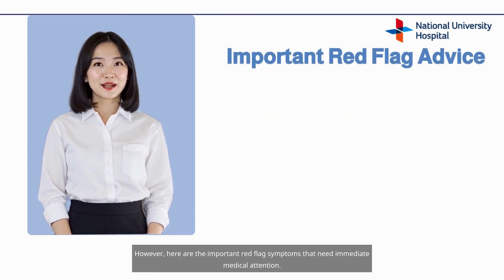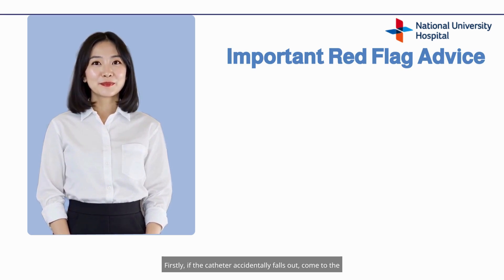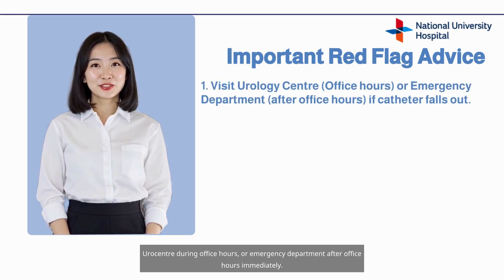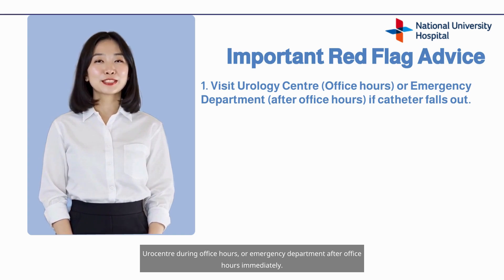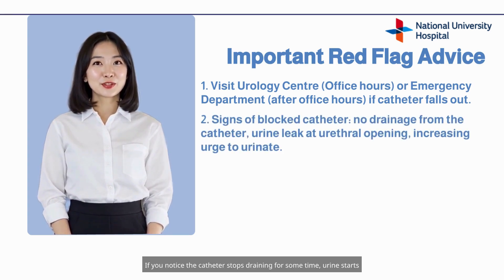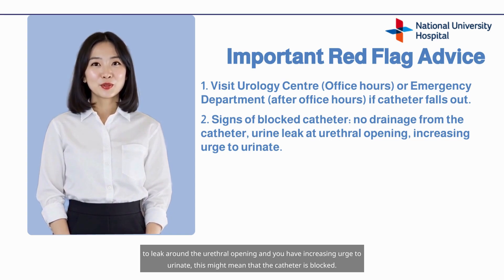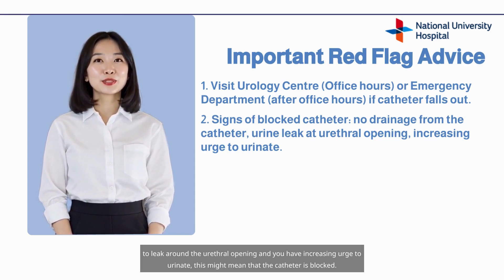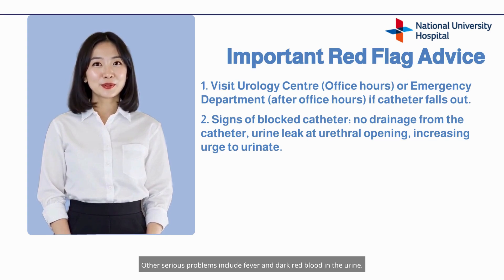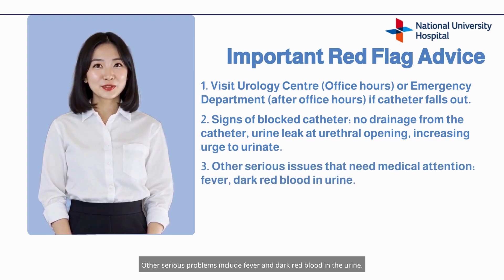However, here are the important red flag symptoms that need immediate medical attention. Firstly, if the catheter accidentally falls out, come to the urocentre during office hours or the emergency department after office hours immediately. If you notice the catheter stops draining for some time, urine starts to leak around the urethral opening, and you have an increasing urge to urinate, this might mean that the catheter is blocked. Other serious problems include fever and dark red blood in the urine.